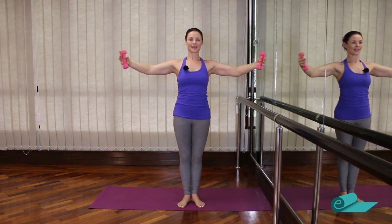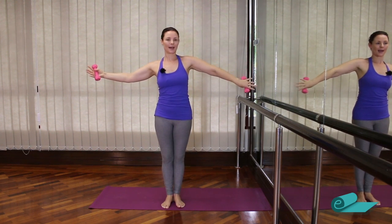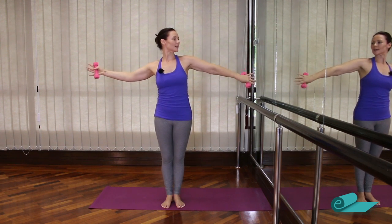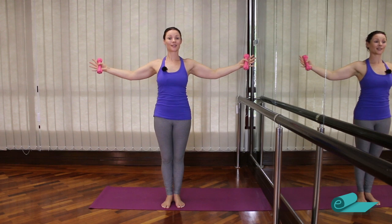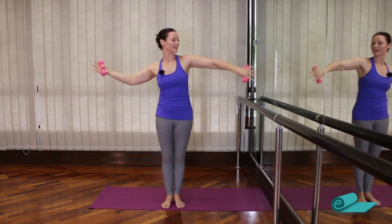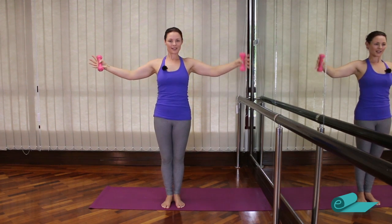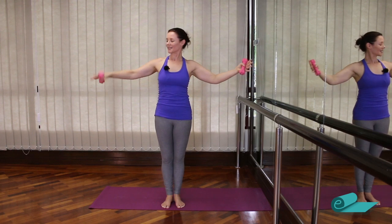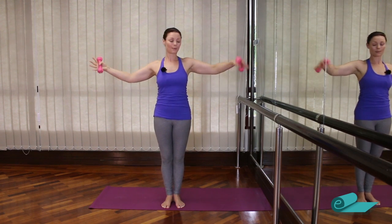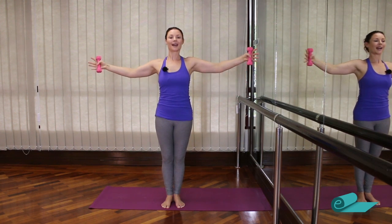Now open the arms out to second again — twist one arm and press it back, twist the other arm and press. So we roll the shoulder — this is getting into our rotator cuff muscles, fantastic for our shoulders. Keep pressing. Let's go for eight, seven, six, five — feeling good in the shoulders, not too much neck tension; remember go lower if you do. Two, one and release.